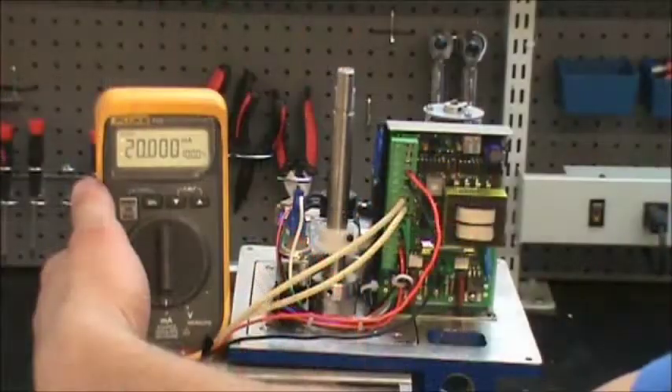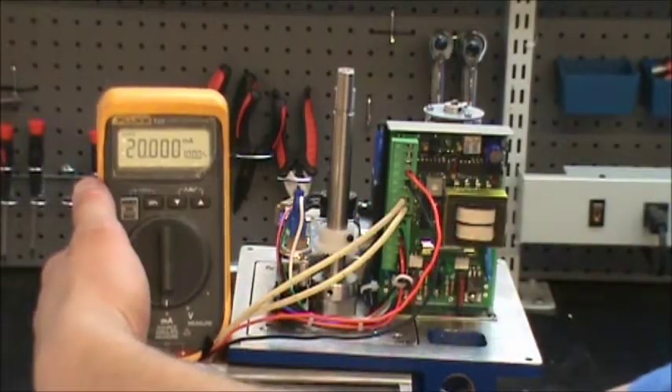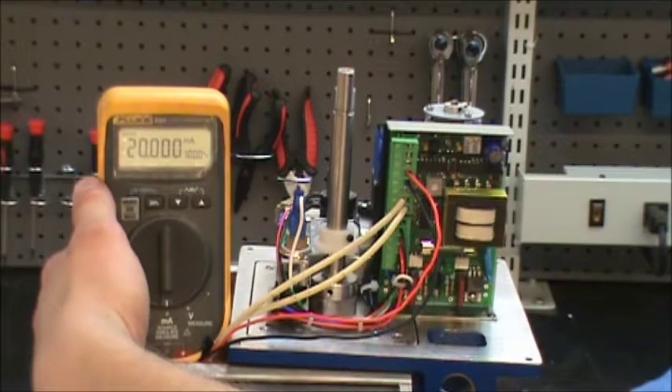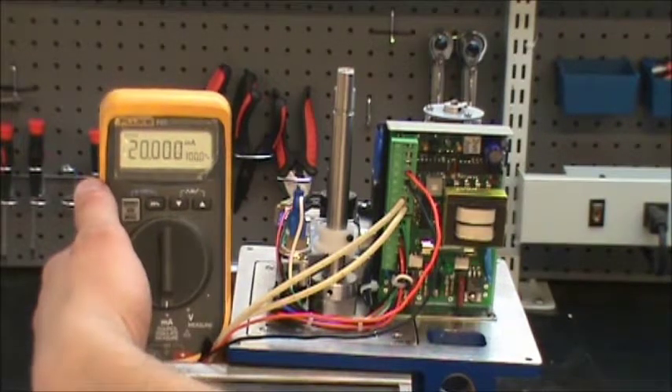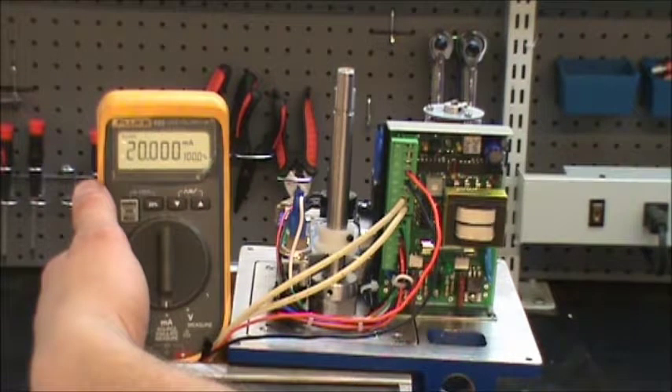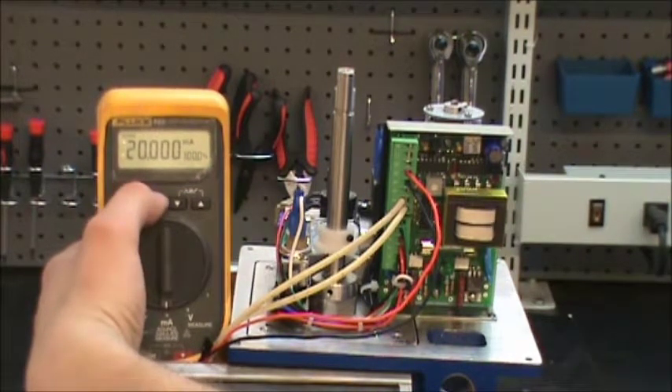Step 3: turn on your power supply, unless it's already on — which you should be ashamed of yourself for working on anything that's still connected to power. Anyway, once your power is on, you're going to give it a 4 milliamp signal. So I'm going to go ahead and give it a 4 milliamp signal here.